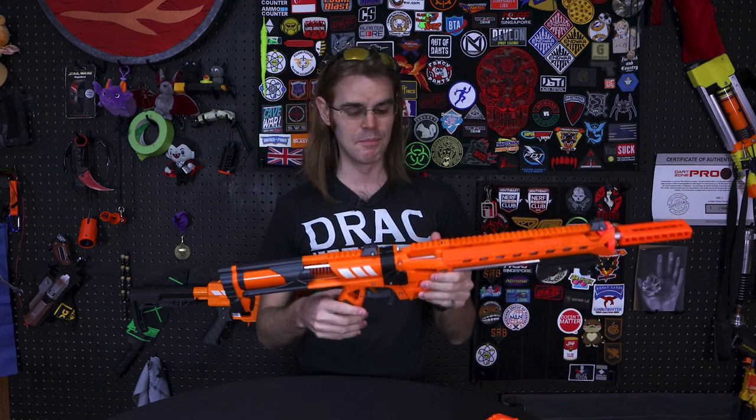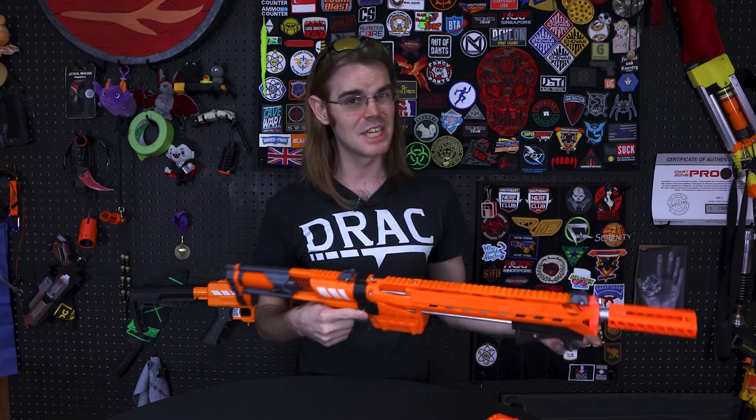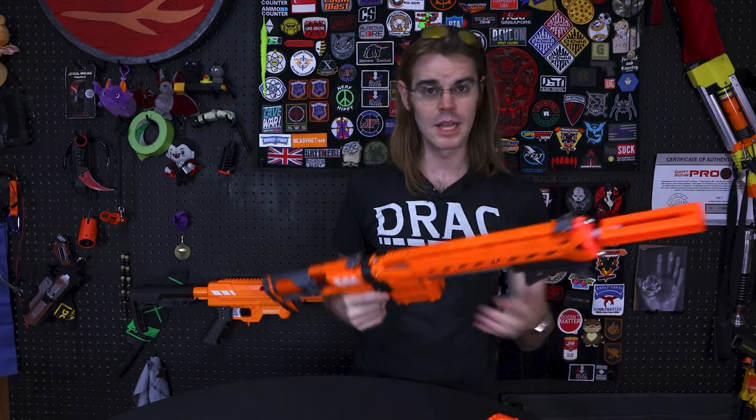You've heard me talk about Arcane Caliburns before — they're the highest level of Caliburn-esque build that we do at Foam Pro Shop, and honestly the highest level pretty much anybody who isn't doing a full SLS build does anywhere. This customer has been around for a while, he's a patron on Patreon, and when he put in an order we asked if he wanted anything extra. It was a fun creative exercise because he simply asked: make me a Nexus Pro Caliburn.